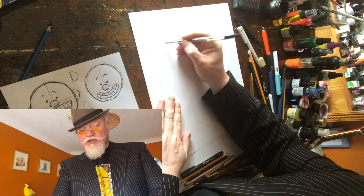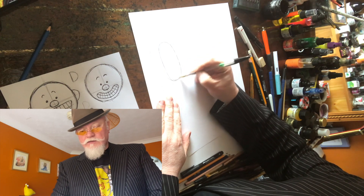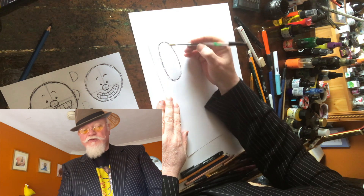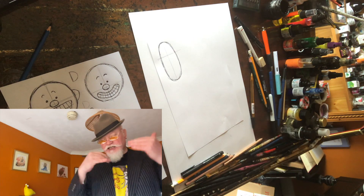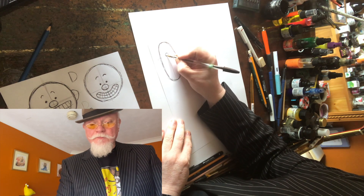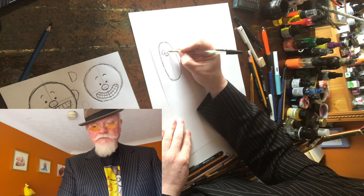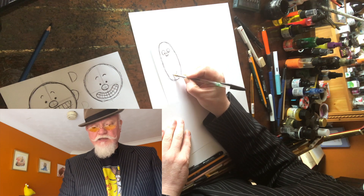We can do the exact same thing with a longer head — it's just like a squashed egg almost. The same type of thing we were playing with before: put in our cross to give us a guide for where to put the nose, draw different noses with little nostrils, give them some big eyes, and add a little mouth with a little smile.